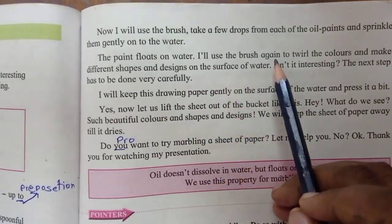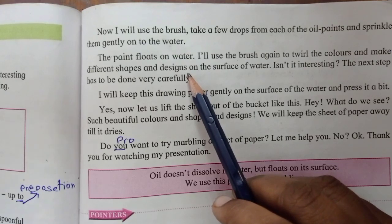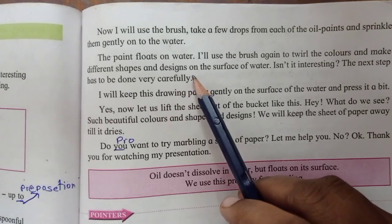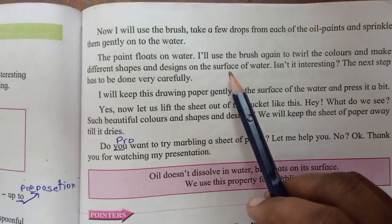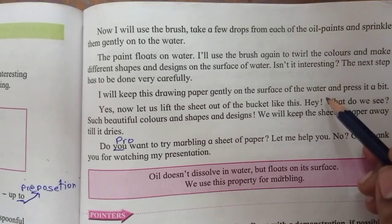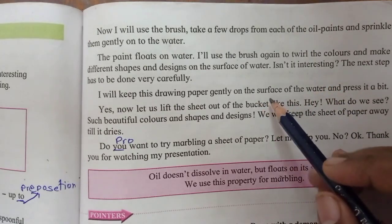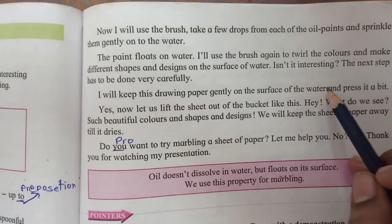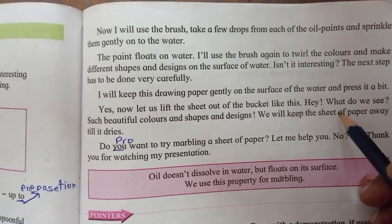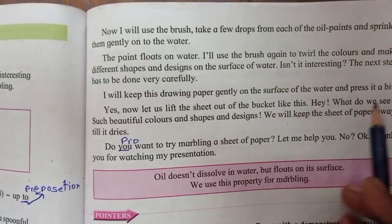Take a few drops from each of the oil paints and sprinkle them gently onto the water. The paint floats on water. Use the brush to swirl the colors and make different shapes and designs. The next step has to be done carefully — keep this drawing paper gently on the surface of the water and press it a bit.